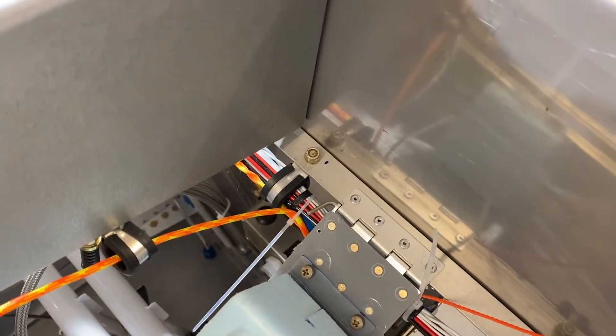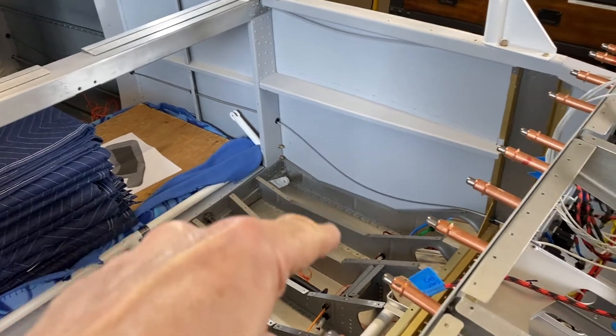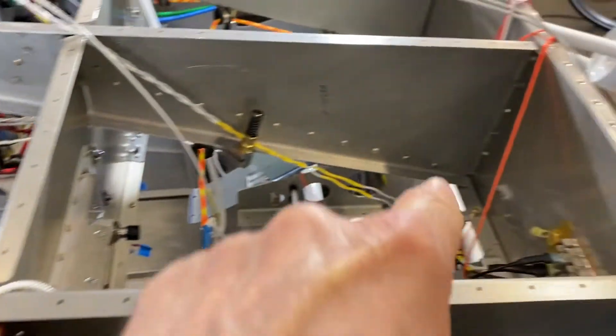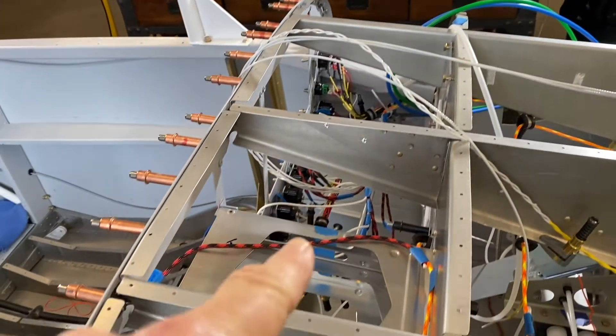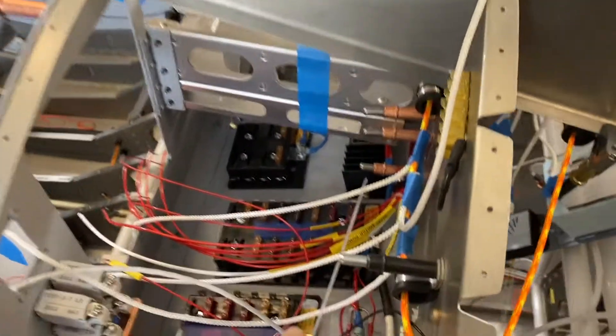Basically the cable is coming from the aft portion of the airplane, through the center section, up the tunnel, around behind the instrument panel. All the LRUs are branched off — switches and screens — and it comes back through here.